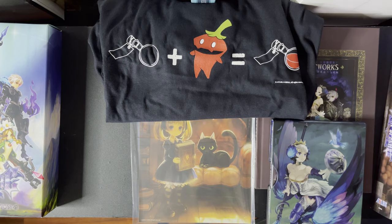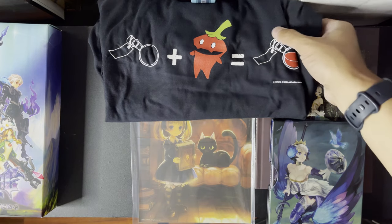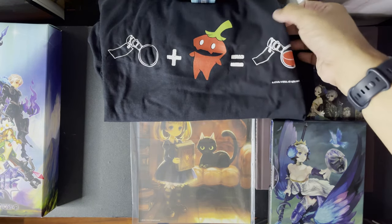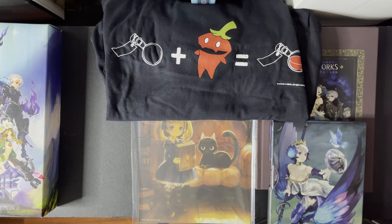I really like it. From what I understand, it's not as widely available now because this is a pretty old collector's edition. So if you can get it at a reasonable price, I'd say go for it. I got this at MSRP — I believe it was less than $100. The shirt is not too bad, though it's not the most flexible fabric.